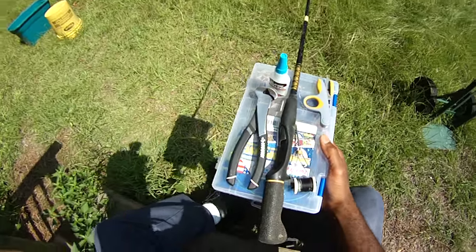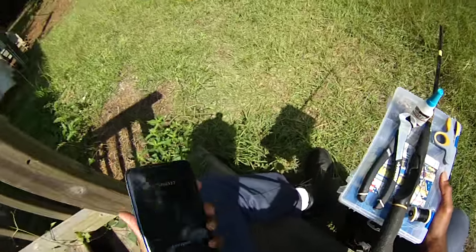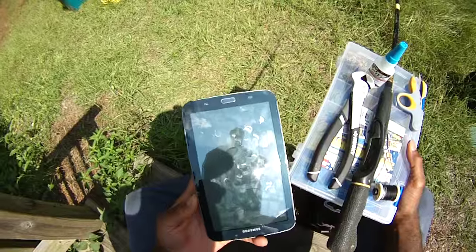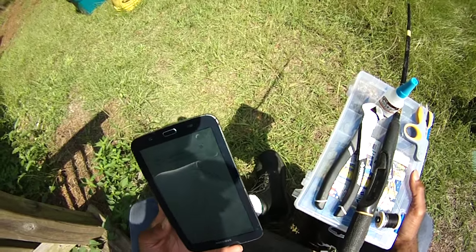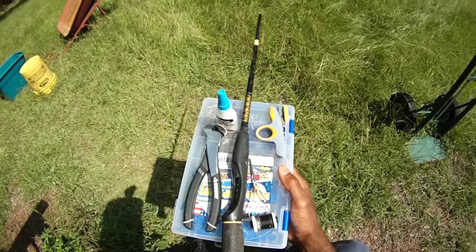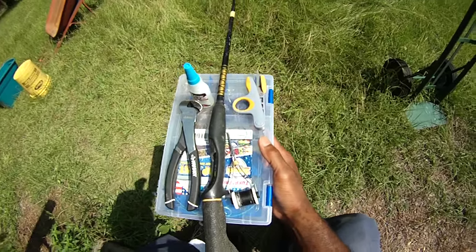Hey folks, Damon at Black Warrior Lures. We're going to build a jug fishing gaff today.